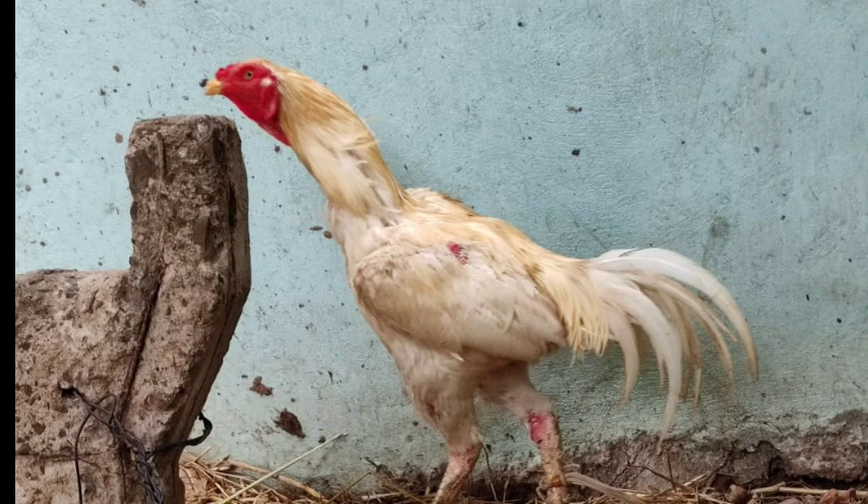Everyone has interest in breeding, and we are going to sell this as well. This is how we have the quality information.